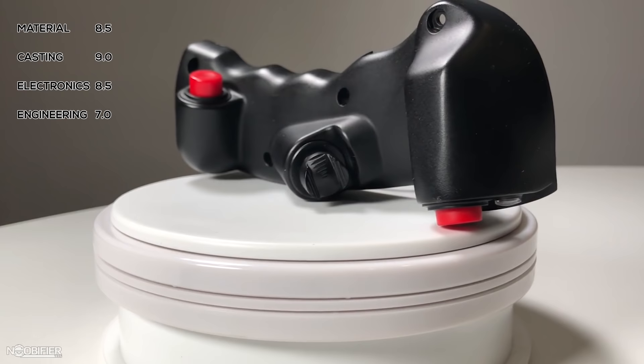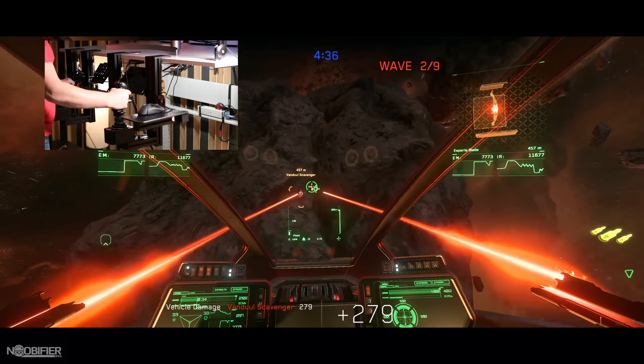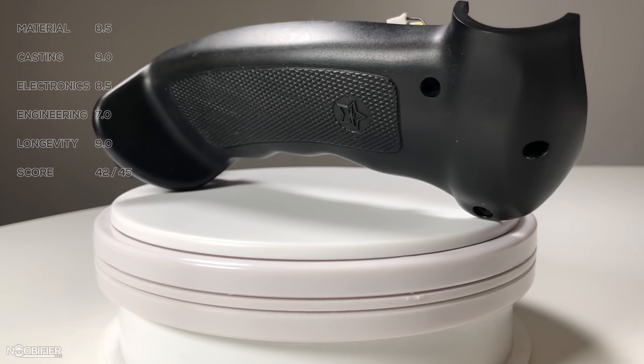Nothing here has given me the impression that anything would fail during years of normal use. So the Warbird grip is a solid performer offering compact size and an awesome Z-axis. If this was sold as a left and right unit, this grip would become a contender for my daily set, despite the low button count.